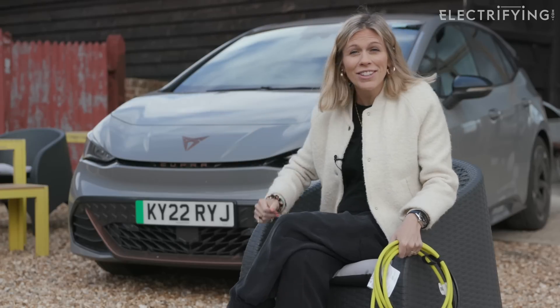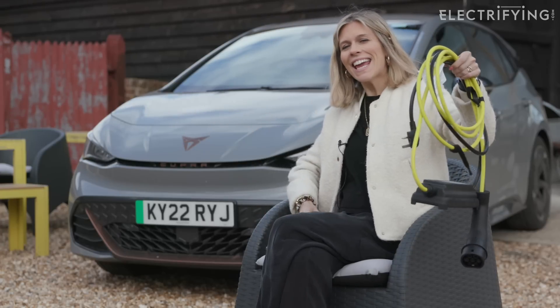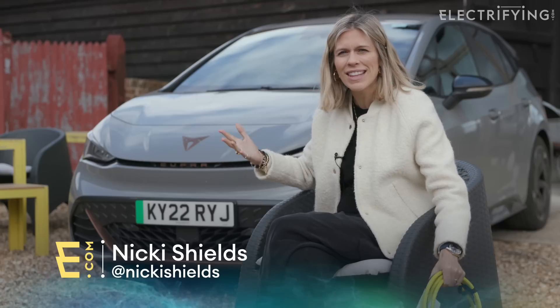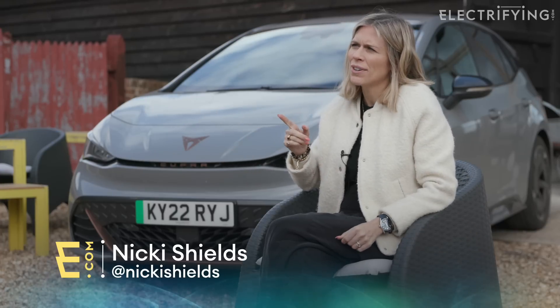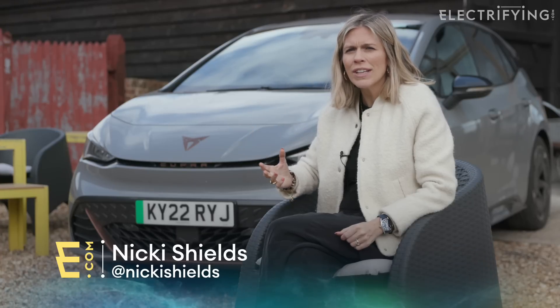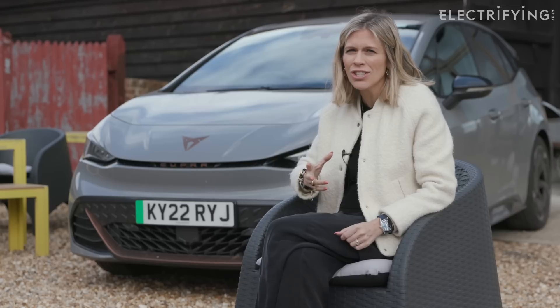So this is, would you believe it, an electric car. And this, in theory, is all you need to charge it. Yes, it really is as simple as that. So hang on, then why, you might be asking, should you spend more money on installing a proper electric car home charger?